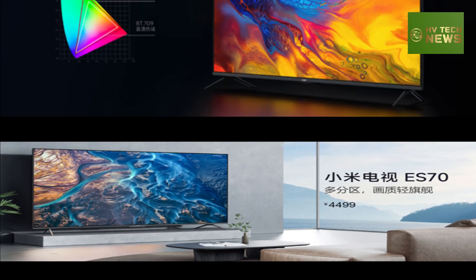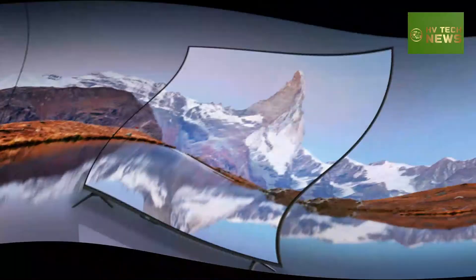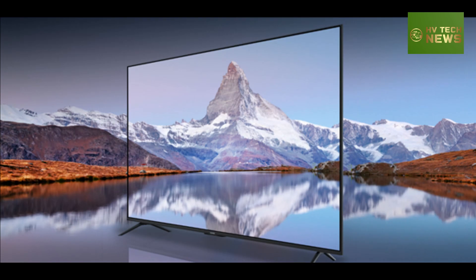The Xiaomi TV ES70 includes three HDMI interfaces, two USB ports, an AV input, a network port, and an antenna interface among its physical connectivity options.